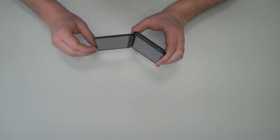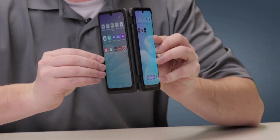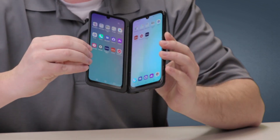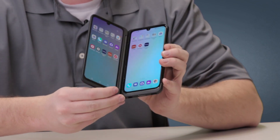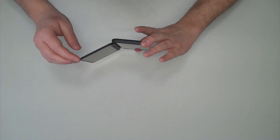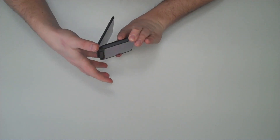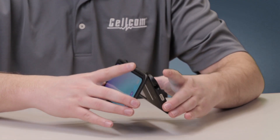Like other dual screen phones, the G8X can double your screen size, but instead of using a flexible screen, this phone has a special case with a second screen that attaches to the main phone. With this special case you can open the phone to any degree that you want, and it comes with a lot of functionality and a lot of uses.